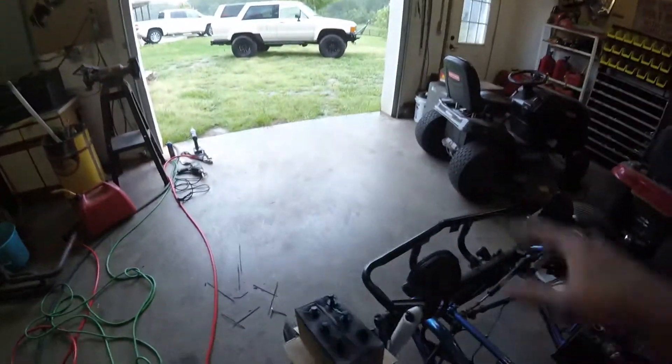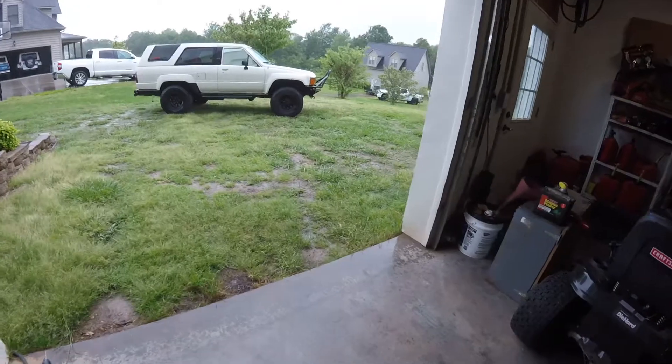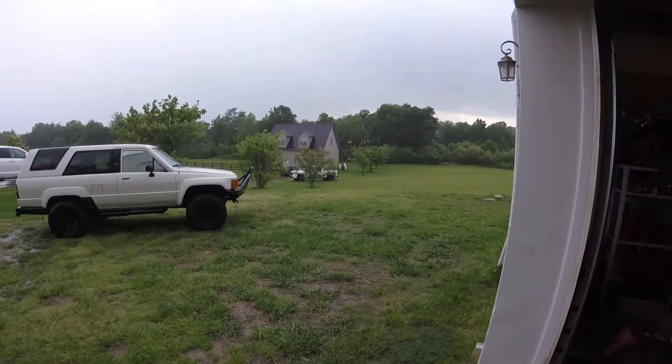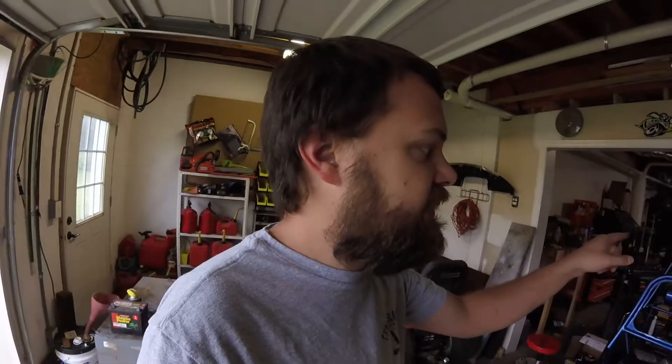I'm going to take a break on the buggy because it started pouring down rain and I don't like running the chop saw in here — makes a mess. All of a sudden it started pouring. I wish I was a weatherman — you can be wrong all the time and still keep your job. I think what I'm going to do now is move on to my red car and start putting the alternator bracket on. Let's go do that.